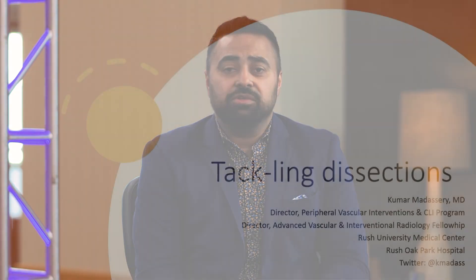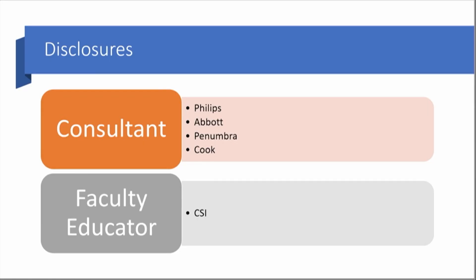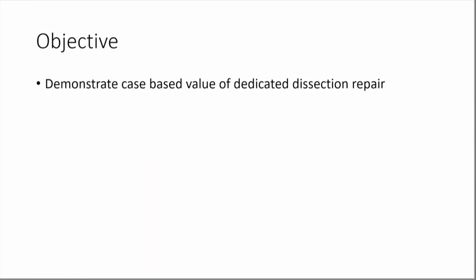I'm going to take a few minutes to talk about using the TAC device by Philips in critical limb ischemia cases in particular. The goal is to discuss the time and need for a focal tool that helps with dissection repair specific to PAD interventions.